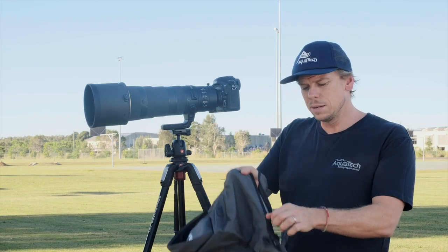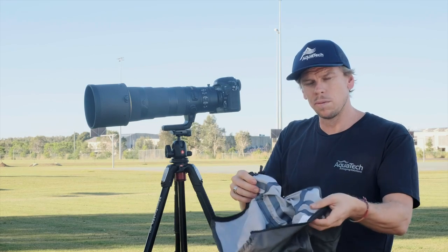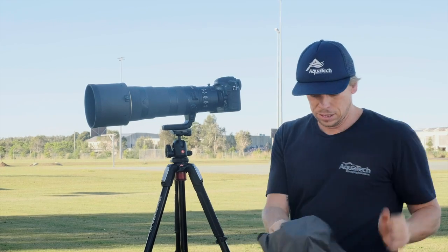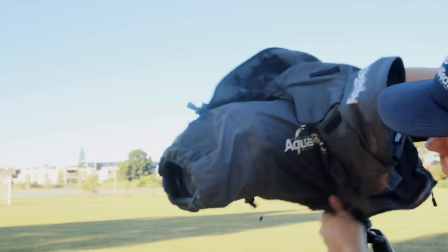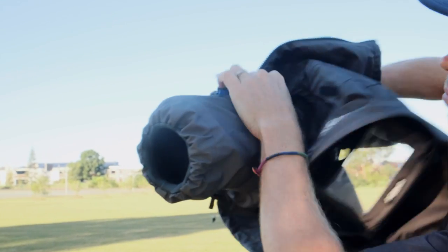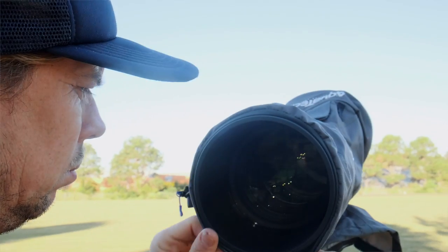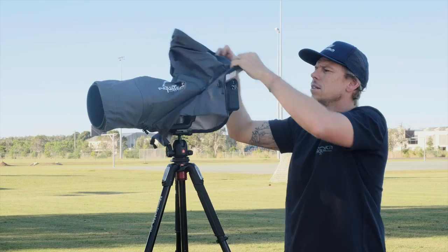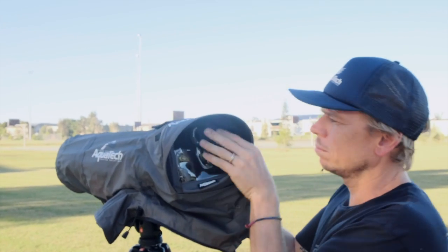The first step is to unzip the main zip which runs along the bottom of the shield. Loosen off any of the fasteners. Then you simply drape this over the camera. I like to secure the front of the lens with the rubber strap around the lens hood, then pull it across the lens and secure the eyepiece at the rear of the shield.